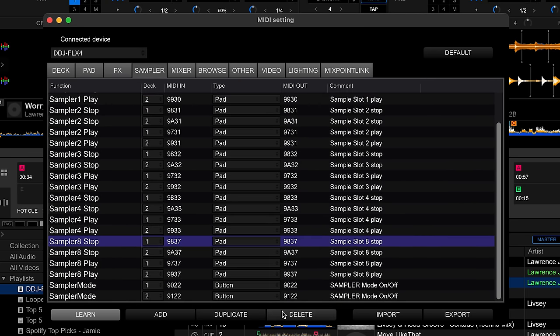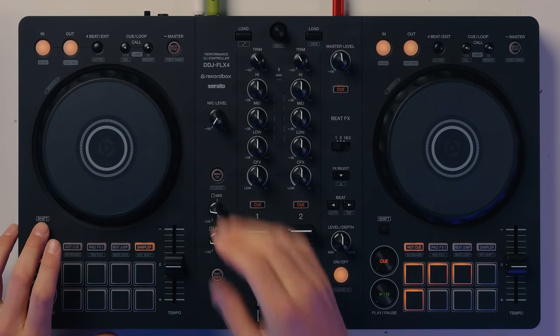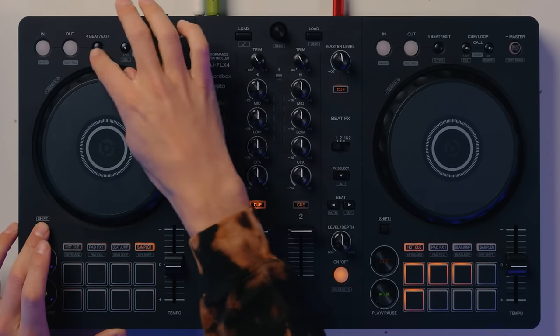Delete them for both deck 1 and deck 2 — repeat this if you're using up to a four-channel controller. The same applies for the effects section. If you want to remove some features, you can try shift functions such as holding Shift and pressing one of these buttons. You can find those MIDI mappings and remove them. Just think about what you don't use on your controller and then get rid of it.